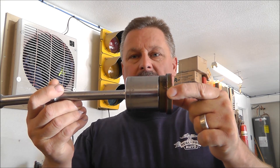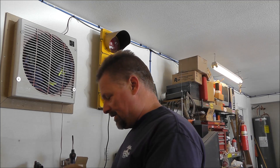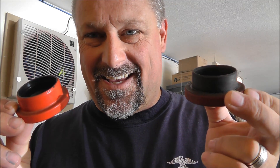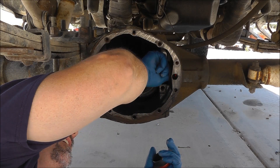I have an inch-and-a-half socket — it almost fits perfectly — and I use this to beat out the seals. I went to O'Reilly's last night and here's the seal. It came in this box.